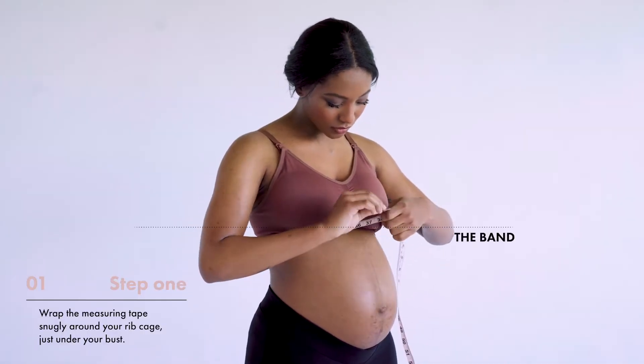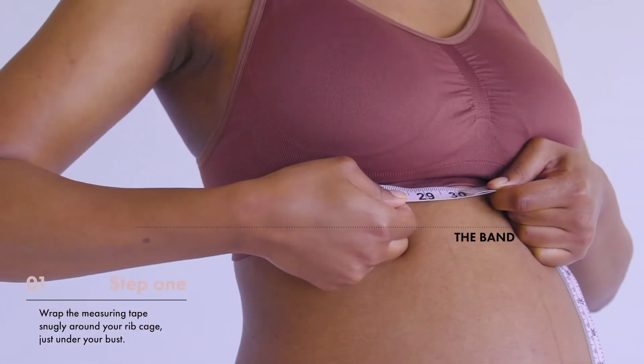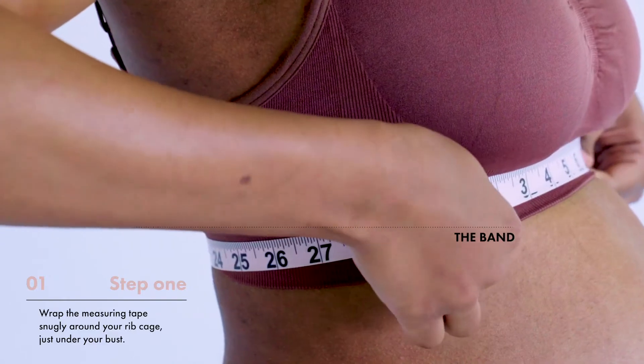Step 1. Wrap the measuring tape snugly around your ribcage, just under your bust. If you are wearing an underwire bra, tuck the tape under the wire.